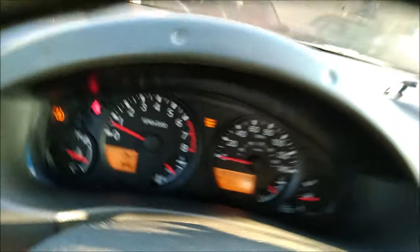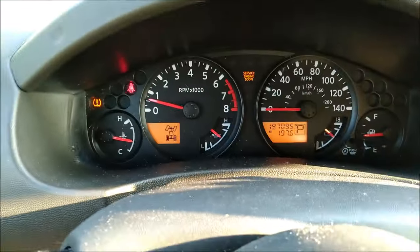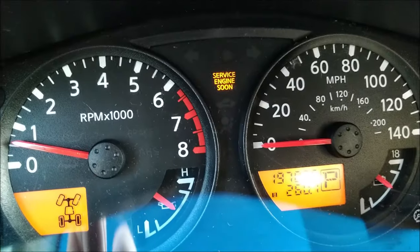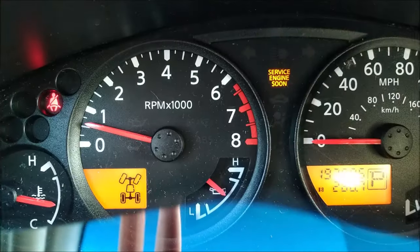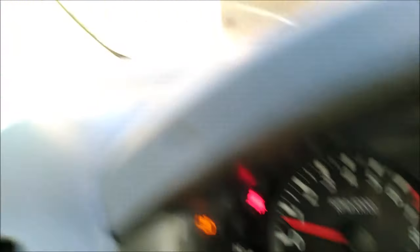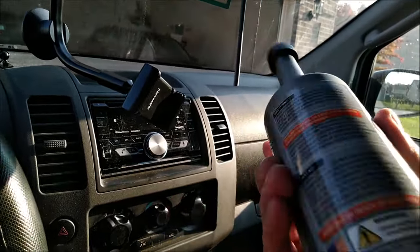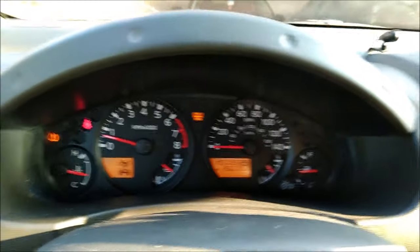So I went ahead and cleared the code with this code reader here — which I'll do a full review on probably in another video. I cleared the code about 260 miles ago; I actually reset my tripometer when I did it. After driving about 260 miles, the check engine light came back on. But when I got the code reader, I also got the main thing I'm going to be talking about in this video. I got some CataClean to put in here and see if it'll actually clear this code out.